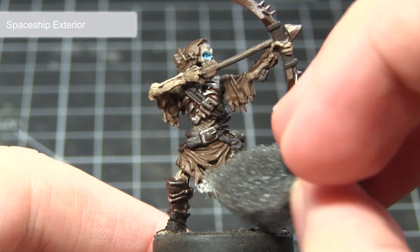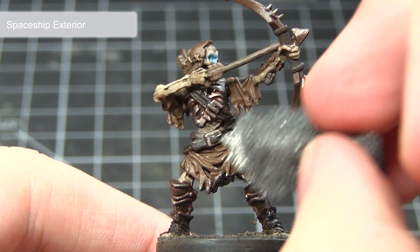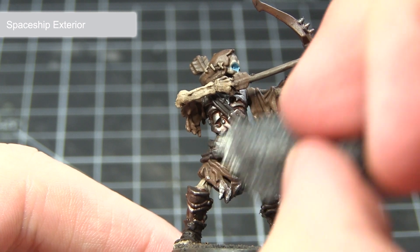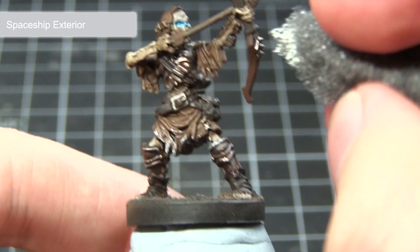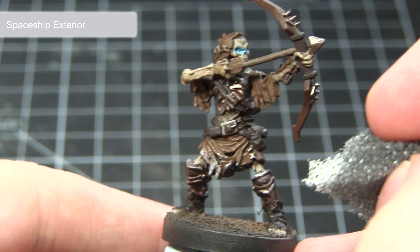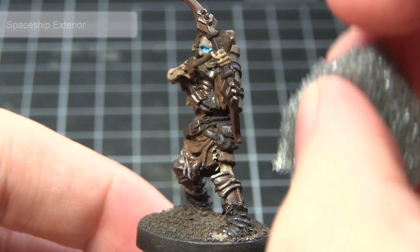This final step is an optional one, but if you want to create the effect that your reanimate archer has risen from the frozen tundra and is covered in frost and snow, you can use some Spaceship Exterior on a small sponge and just dab it lightly across the lower areas of the miniature. This will give the effect that snow is clinging to the cold cloth.